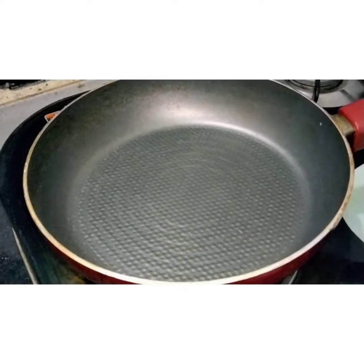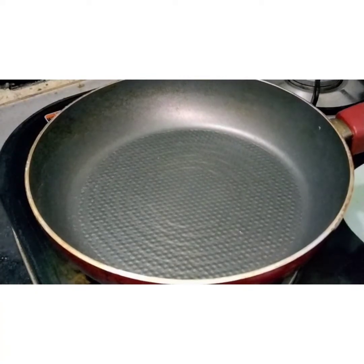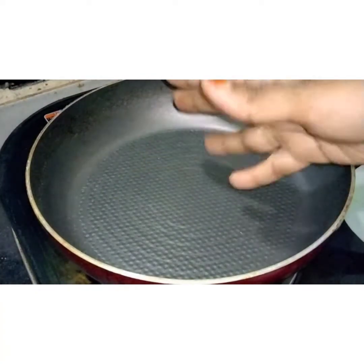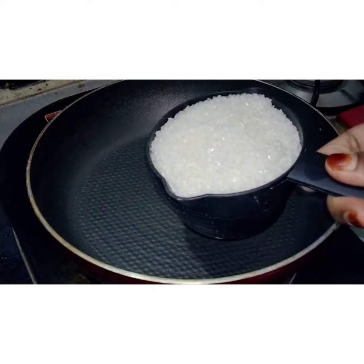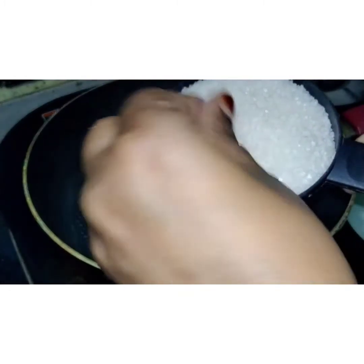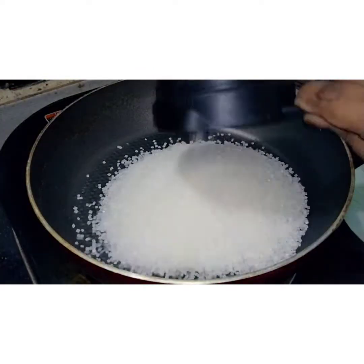I have put a pan on the gas. You can use a non-stick pan. This is our sugar. Now we will add it into the pan.